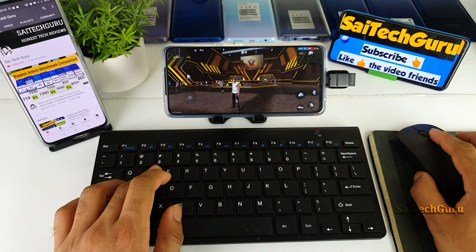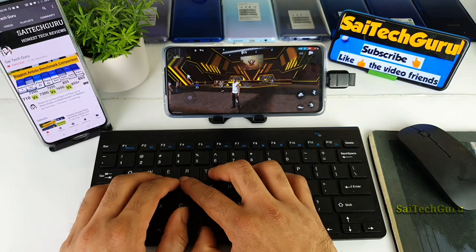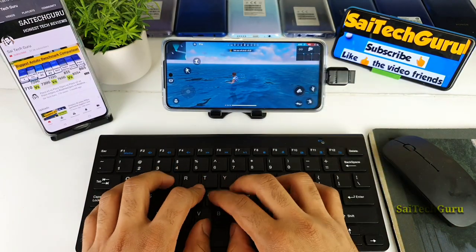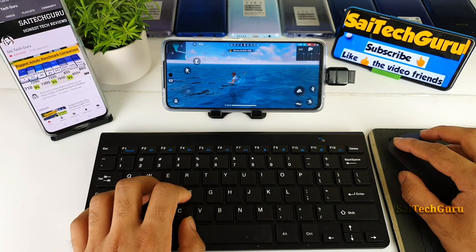As you can see, let me try to go front and back — none of the buttons are working at the moment. Right now the mouse and keyboard are not responding at all in this game, as you can clearly see.